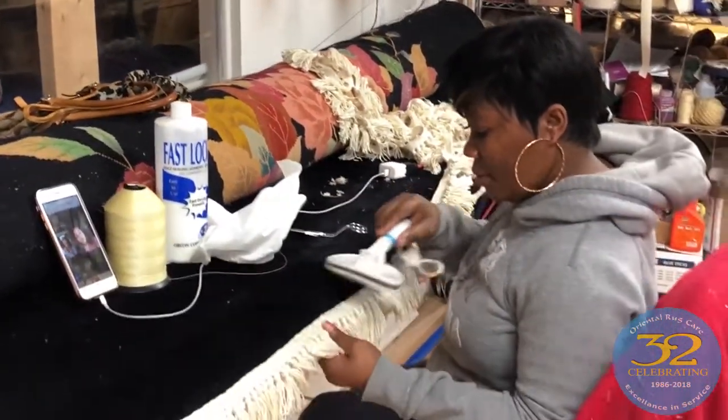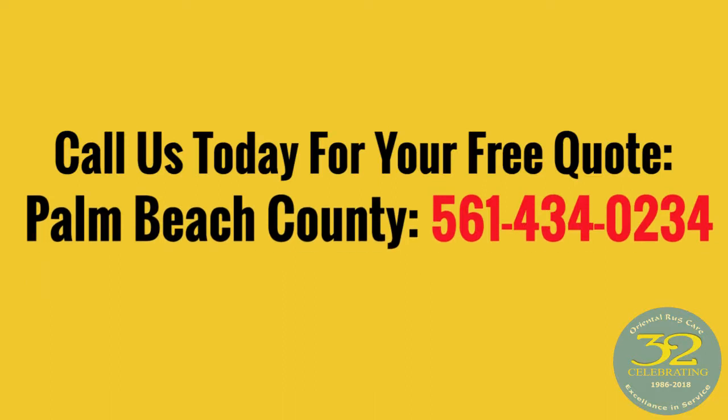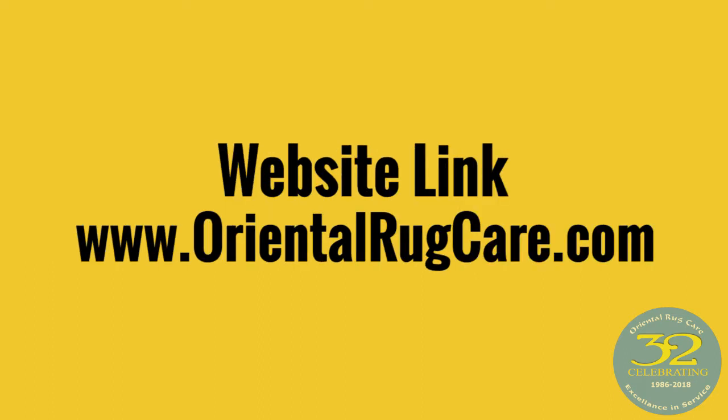If you need any rug cleaned or repaired, call Oriental Rug Care. We look forward to earning your business.